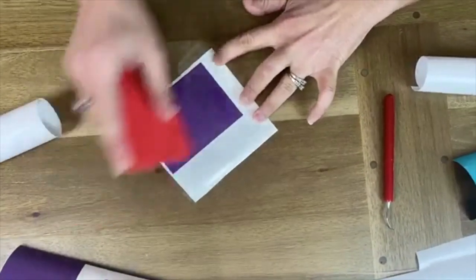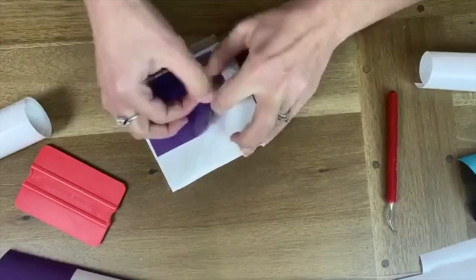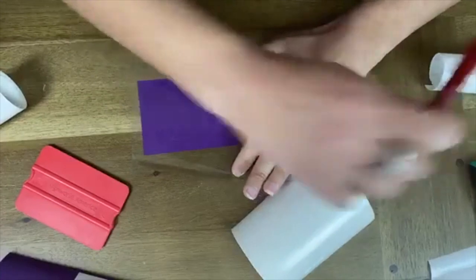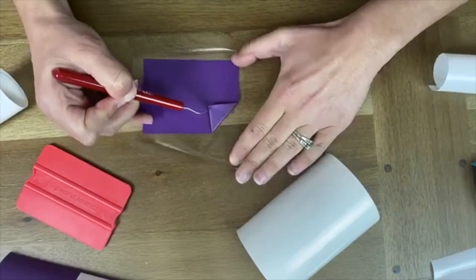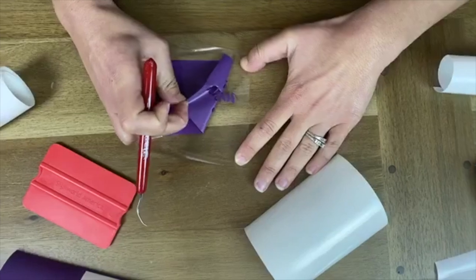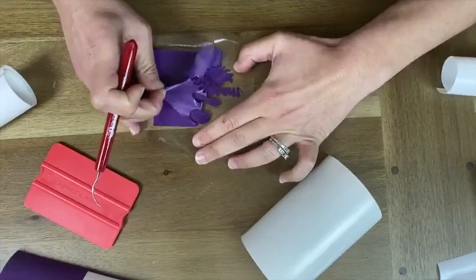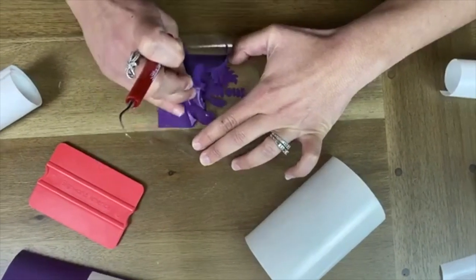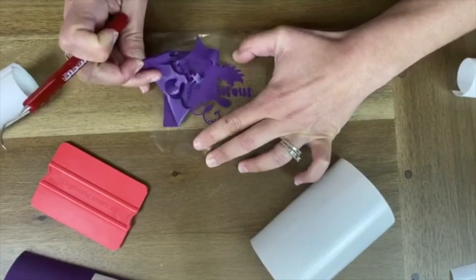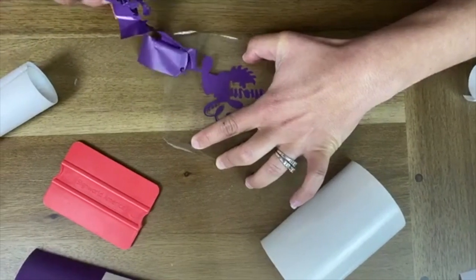You're getting your tape — you stick it over the whole design, then peel it off the carrier. Now, everything is there and I'm going to weed from my application tape. This will hopefully help all those tiny little areas stay where they need to be, because the application tape is a bit stronger than the carrier sheet. With signed vinyl, you do want to take your time — don't go quick with it, because once it's gone, it's gone.